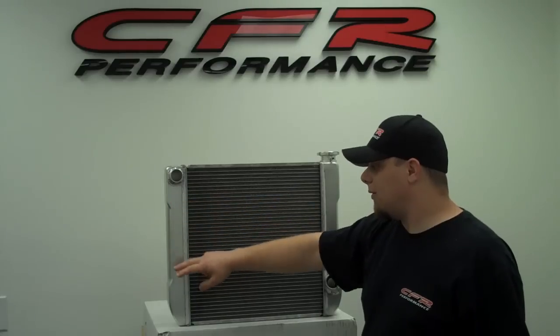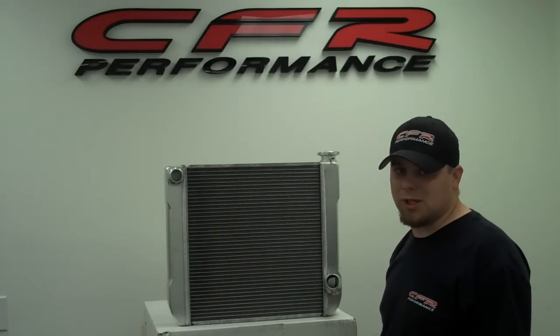Automatic trans coolers built in are going to be coming soon but not available as of yet, so check back with us.